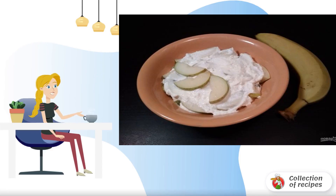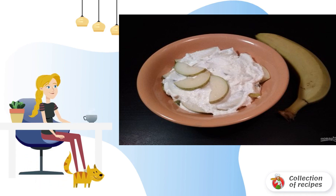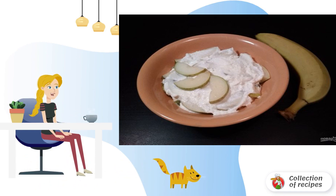I like to cook healthy desserts for the family. The household does not even understand what they are made of, and if they find out that there is no sugar in them, then the world can turn upside down. This recipe refers to such options.